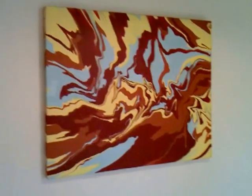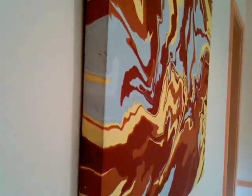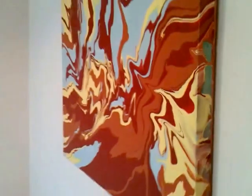Let me move around so you can see some of the details of the piece. I like the way the paint has poured down the sides on this one. Here's a detail for you. Some more detail. Moving around the other side.